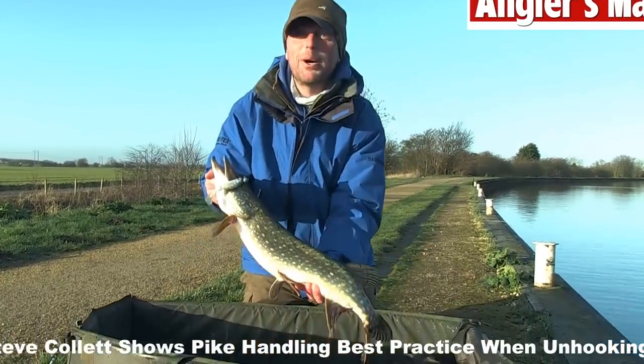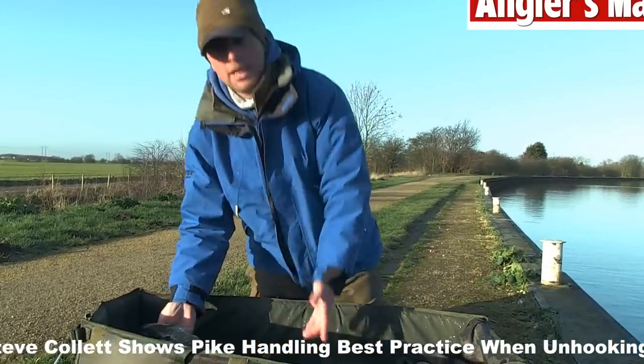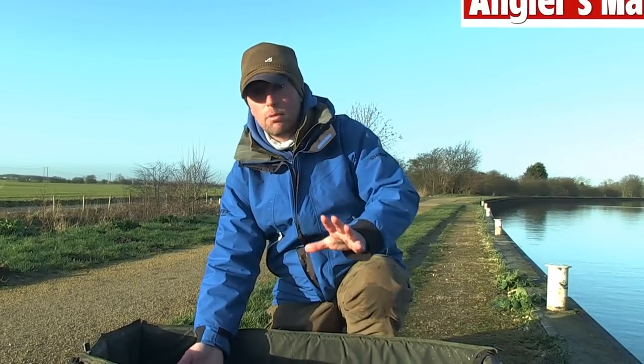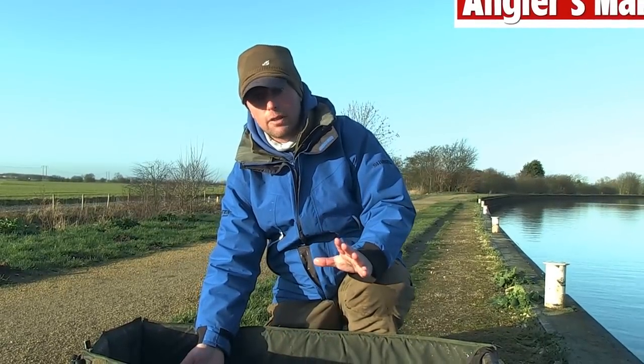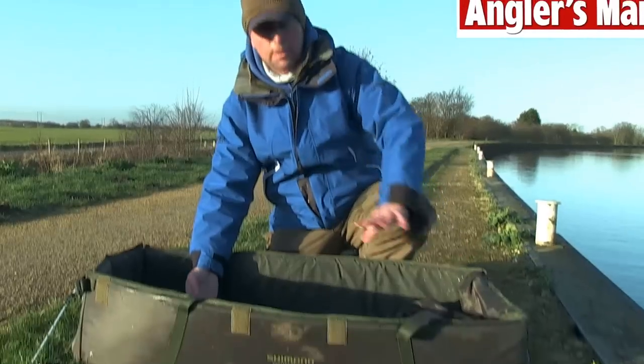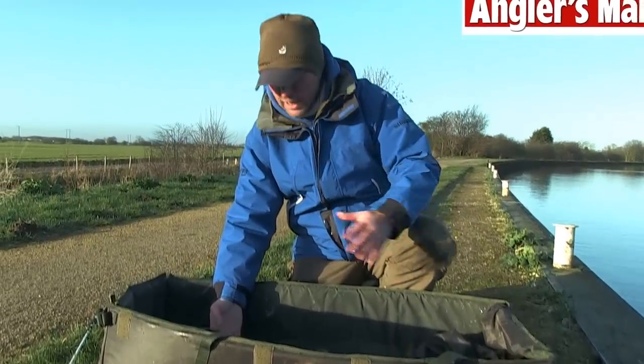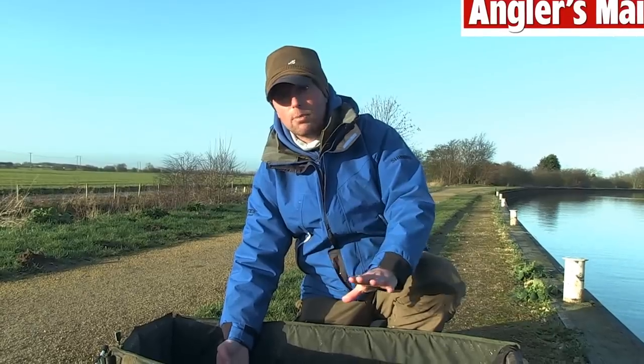We've got a lovely little pike here. It's all very good fun catching these little pike, but they're not a sustainable resource - you really have to look after them. What I like to do, it looks daft carrying a great big mat, but I put all my stuff in this - all my lures, everything. Once you've caught a pike, no matter how big, no matter how small, you've got to really look after them.